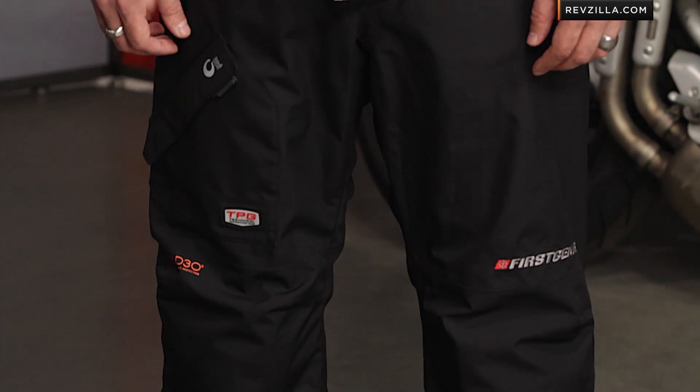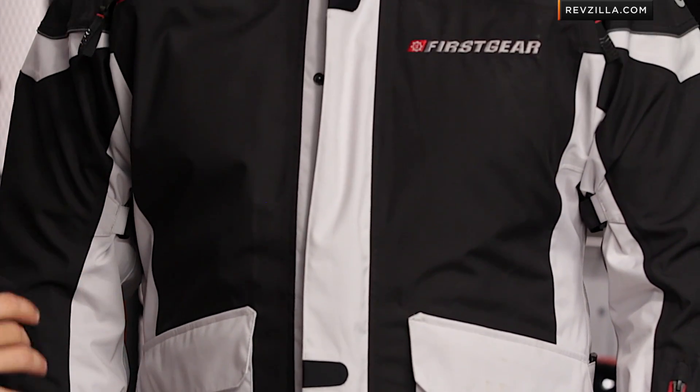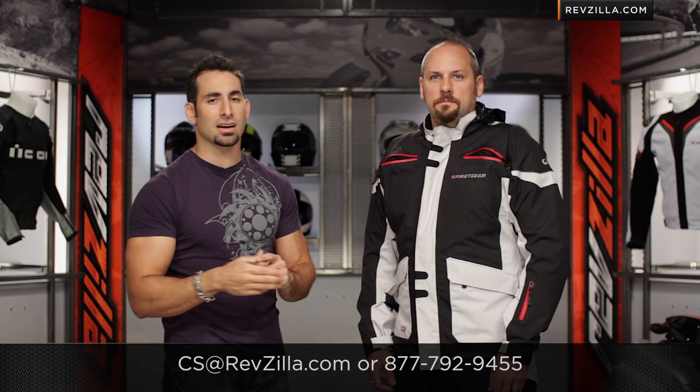Quick note — you'll want to watch the TPG Escape Pant that Ed's wearing as well, with D3O T5 EVO Pro knees and hips included — that's a fully separate video. As always, the next step in your journey is to click here and read other rider reviews of the TPG Rainier at RevZilla.com. New refinements for this year, more investment in the shell, flexibility to do your own base layers, and you're using that new Kokona-style waterproof breathable membrane coupled with D3O for another great layer of protection from the road as well as from Mother Nature. We ship for free — give our gear geeks or Buzzsaw a shout at RevZilla.com or 877-792-9455.